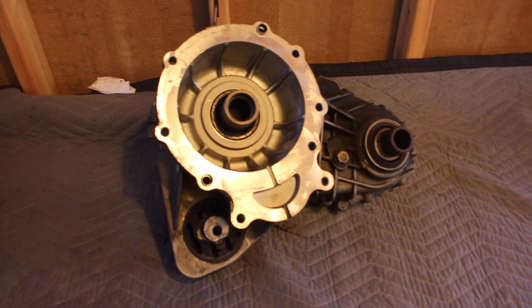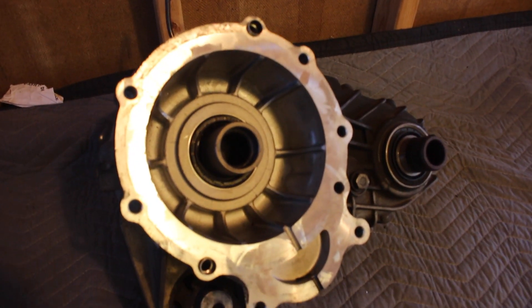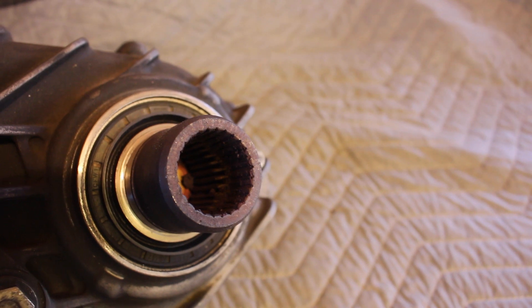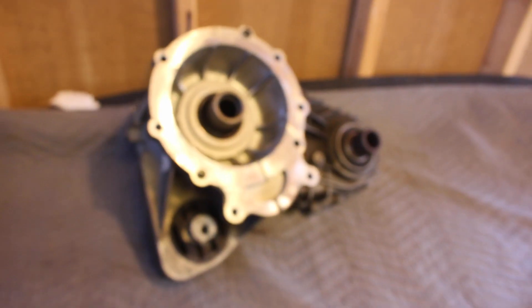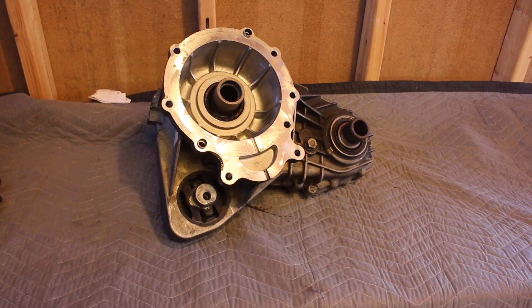Hey guys, Danny here with another installment of the X5 transfer case saga. In the last episode we removed the transfer case from the X5, and I have it here now on my workbench. You can see what was wrong with it — the splines in there are pretty messed up from the front driveshaft stripping out, so we're not going to be doing anything with this transfer case. I already ordered a used replacement.